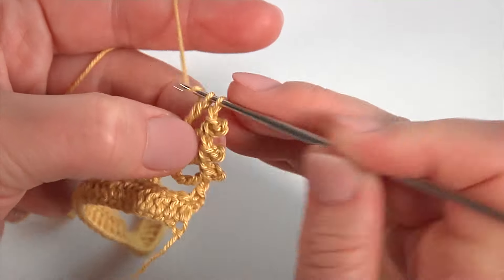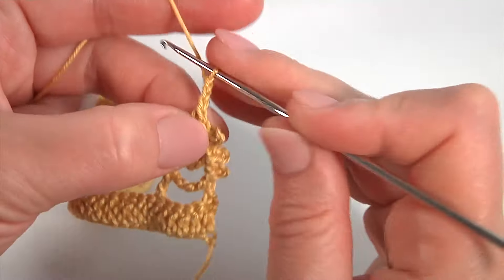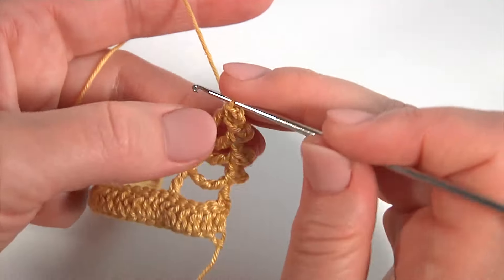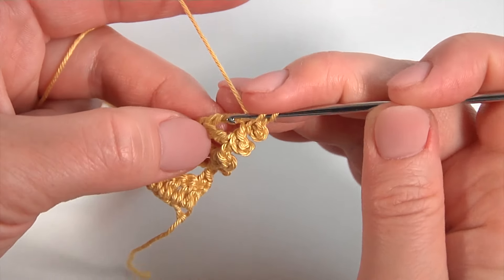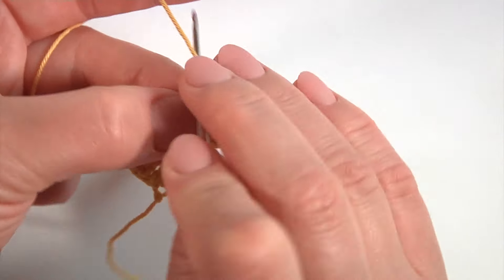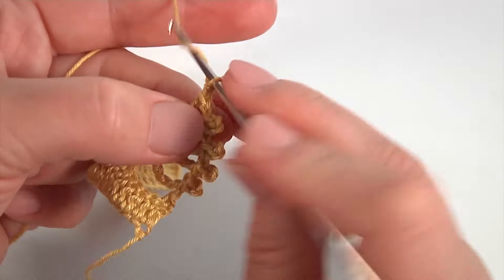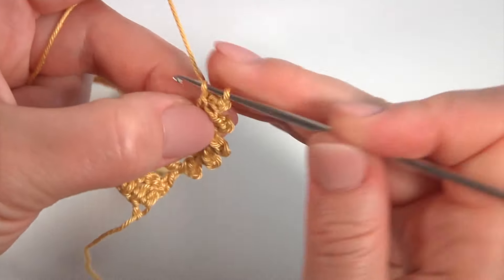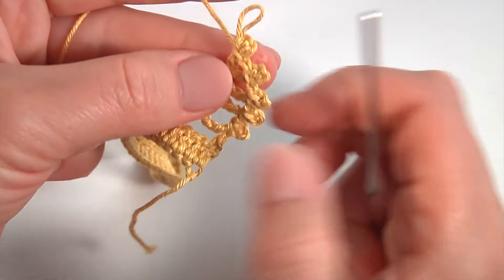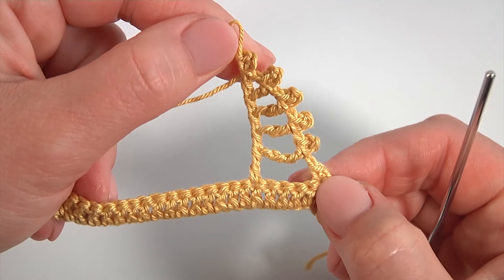Pull up a loop. Pull through 2 loops: 1, 2, and 3. Then chain of 3 for the pico and work with a slip stitch into 2 loops of the treble crochet. Then make a chain. Yarn over the hook. Insert the hook into the first pair of horizontal strands. Make double crochet. Make a chain of 3 for the pico and work with a slip stitch into 2 loops of the double crochet. My half of the complex stitch is ready.